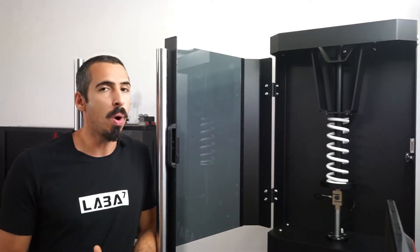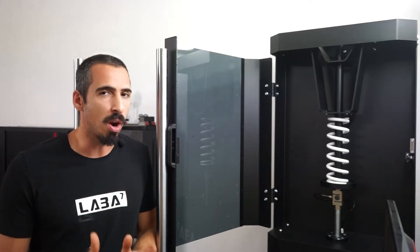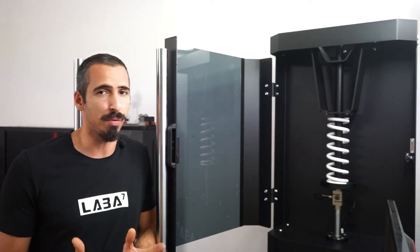Secondly, on a shock dyno there's no option for preloading the spring. This is a big issue because it makes it hard to test springs under the same conditions, which can be particularly challenging when you're testing several springs.